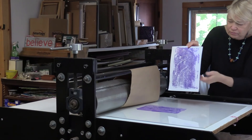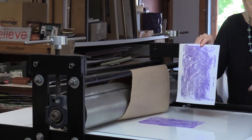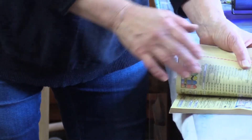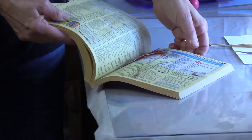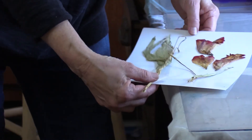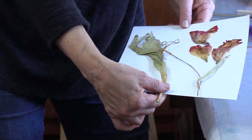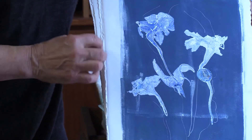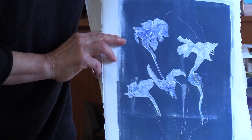I want to show you some of the effects that you can get. If I use a telephone book, I can press those natural materials and take those plant parts nice and flat, go through the inking process, and come up with something like this. It's almost like a photograph, because you really see the veins in the leaves and the flowers.